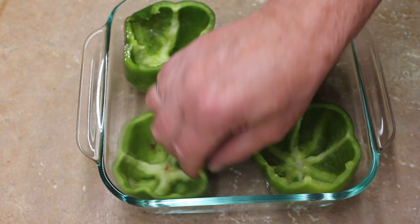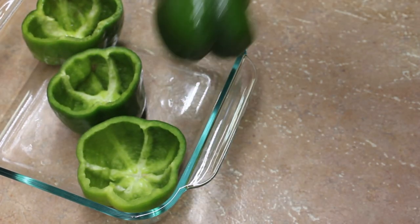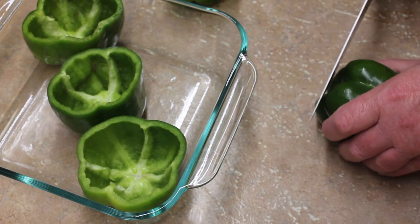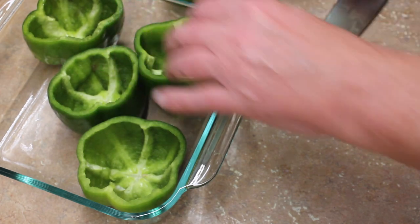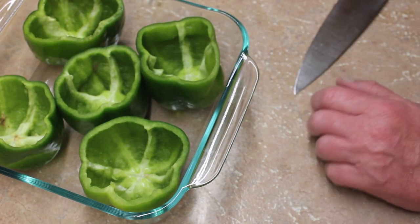I chose them at the grocery store — every one of them pretty much sits up. If they don't sit up, you need to take a little piece off and help them stand up. It does matter somewhat.